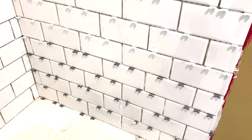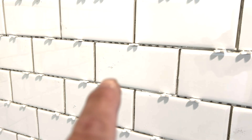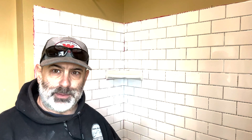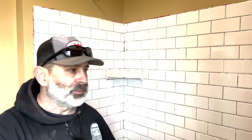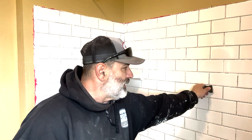Now that our mortar has dried behind all the tiles, we need to remove all of the spacers and clean up some of the joints. We have some mortar that's kind of sticking out, so we'll clean up all those and also the faces where there's stuff on there, just to have a clean surface. Once we get these tabs moved out and everything clean, we'll actually start the grouting process. I've got a razor blade and we'll go through each tile and clean off all the excess.